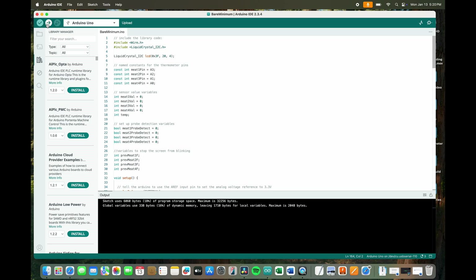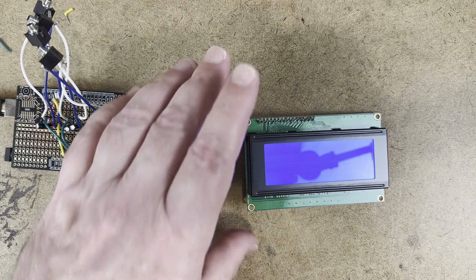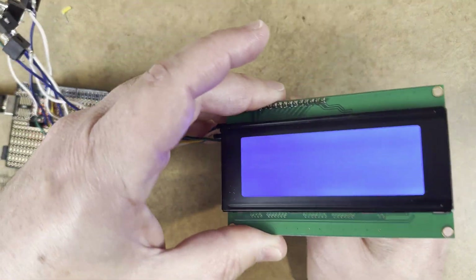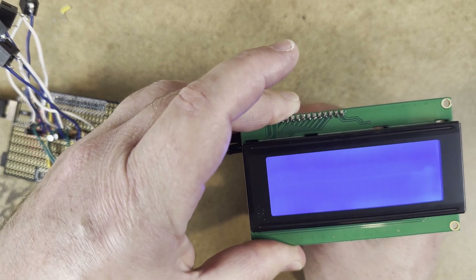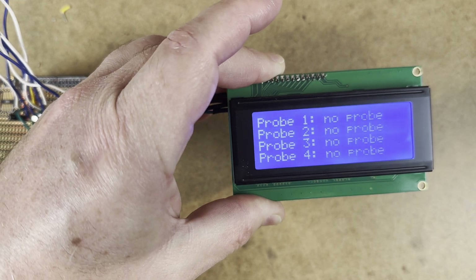Now let's take a look at our LCD screen. Nothing is happening. That's because the contrast screw is not in the right position. So get a screwdriver and turn the screw until you can see the writing. There you go — it's ready.